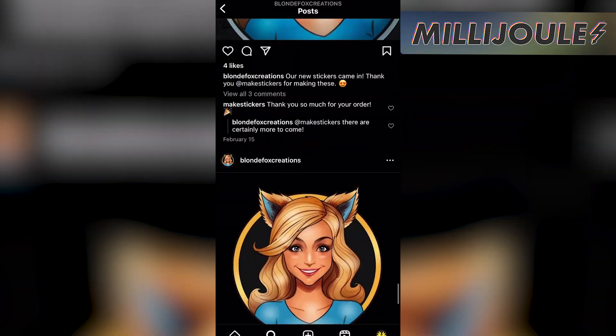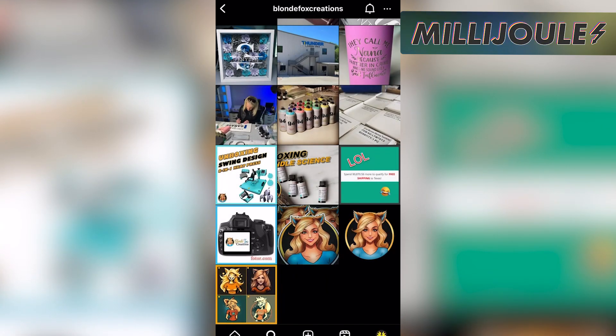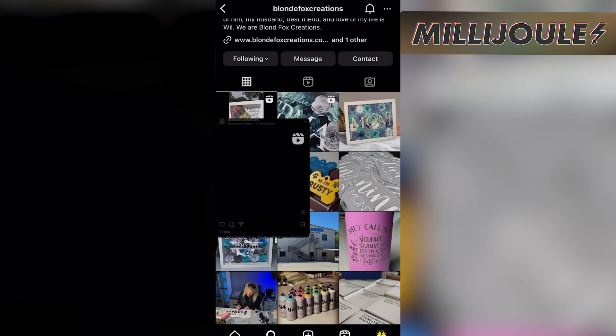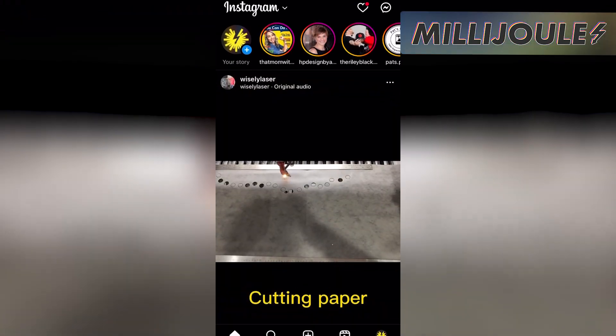Today we want to give a shout-out to Blonde Fox Creations. Julie and Will are members of the LMA and have some beautiful products they're making with some really nice photos on their Instagram. If you're on Instagram, give them a follow and scroll through their products, check out what they're making, and leave a comment. Links in the description.